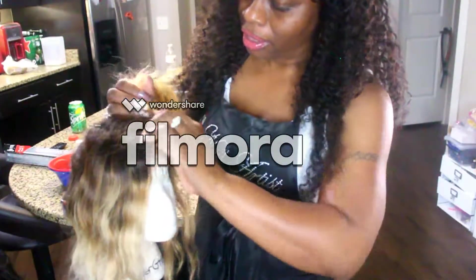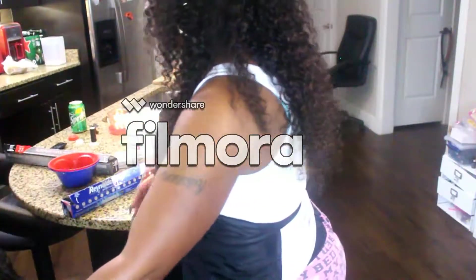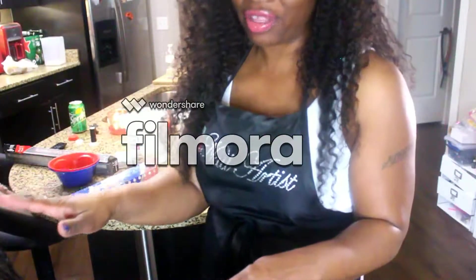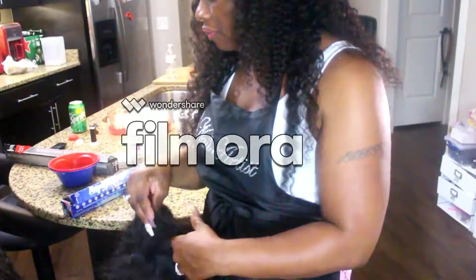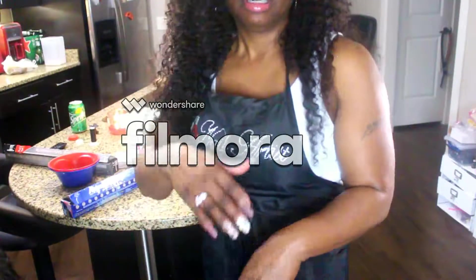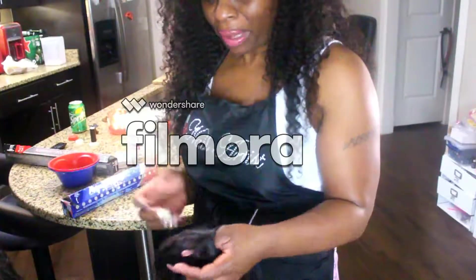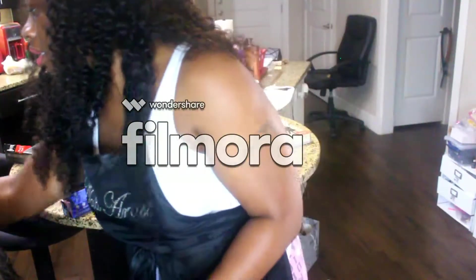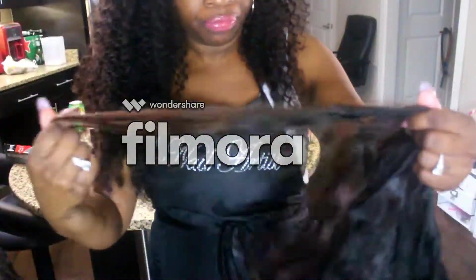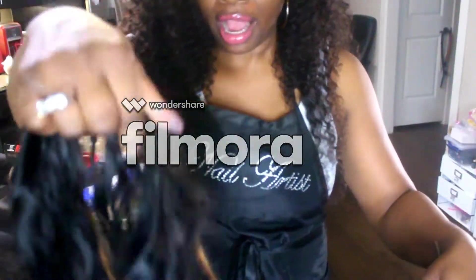I bleached the knots but I still need to customize it more — I want to outline the hairline and just work with it. What you're about to see now is I ended up taking apart a few wigs, and I'm going to mix and match to try to make up for the hair that I lost. I'm going to bleach them to see if I can get them to match. If at some point they're not matching, I'm not going to push it because I don't want to lose hair that I paid for. Most of them are already light, so I'm hopeful.